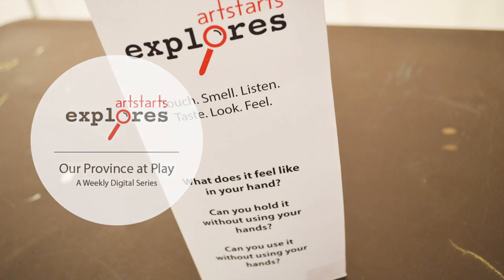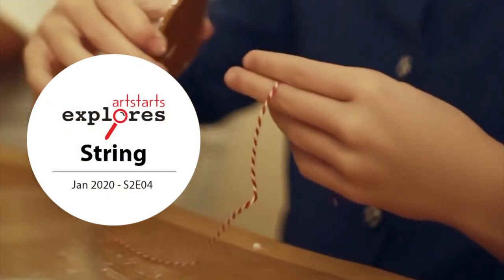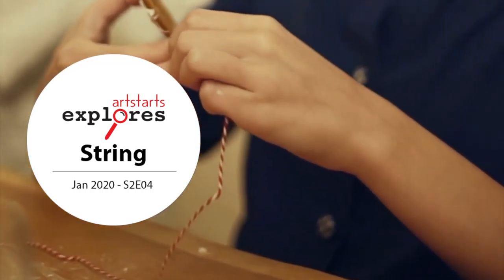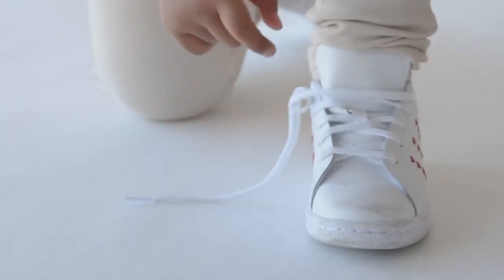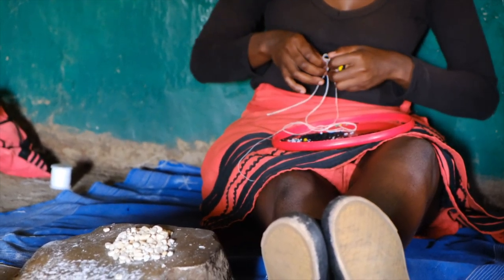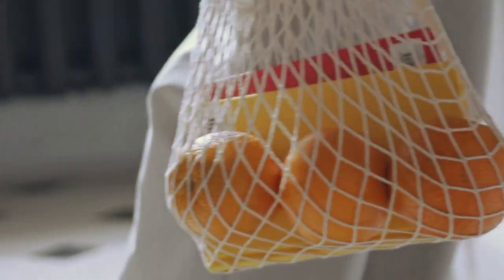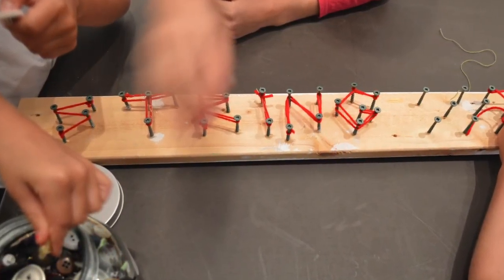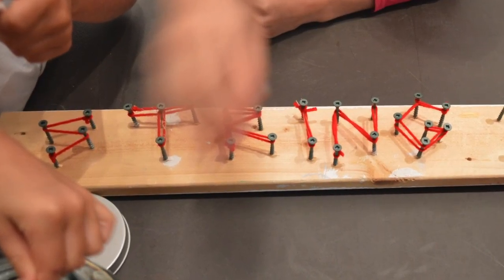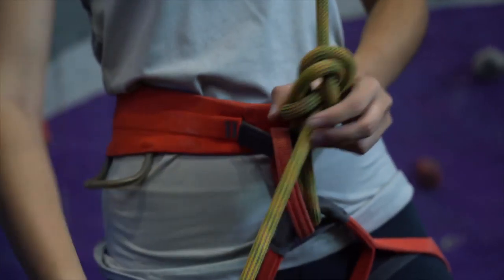Every month, we select a new theme to explore through our weekly Saturday workshops and performance series. This month, we're going to explore string. If you think about it, you probably have a piece of string on you right now. From clothing and sewing, to jewelry, to binding and organizing, string has so many uses and is available in so many varieties. Whether it's a thin thread or a multi-strand piece of cord, string is a multipurpose material and tool that offers us so many avenues to explore.